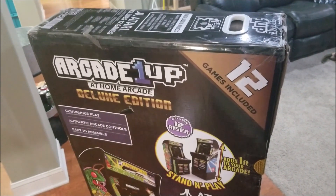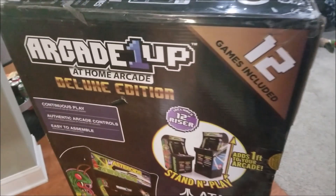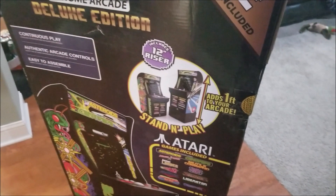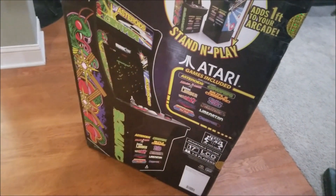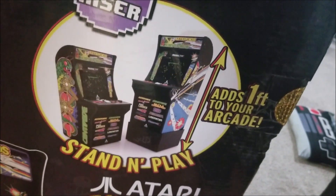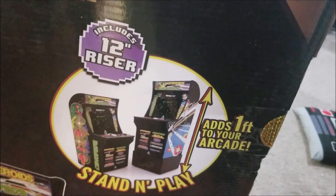Let me show you what I got. You might have seen these on other retro gaming channels. This is the Arcade 1-Up At-Home Arcade. I got the Deluxe Edition — this one has 12 games included. It's a little more expensive than the rest of them; I think the normal ones are like $299. This one is $399. It's a very miniature version of the actual arcade machine.